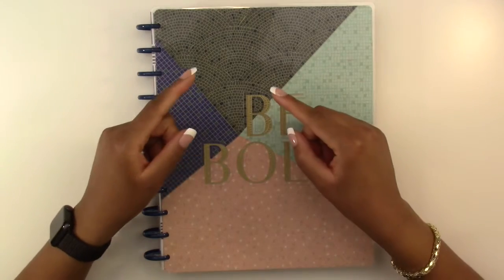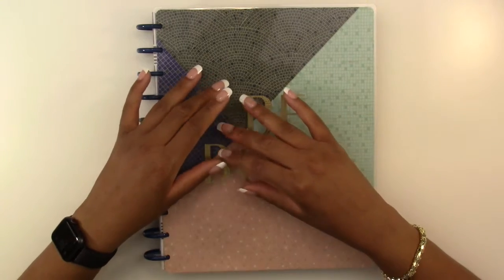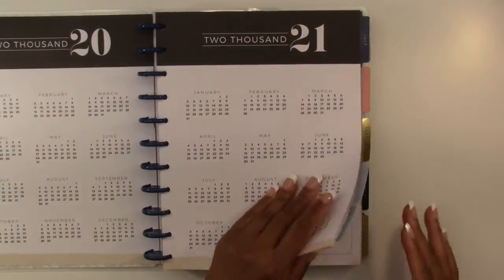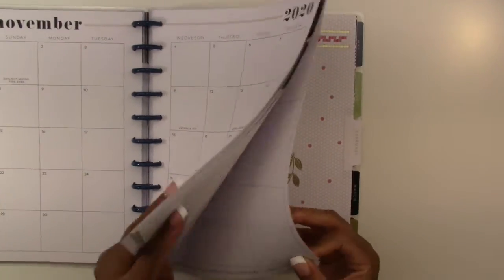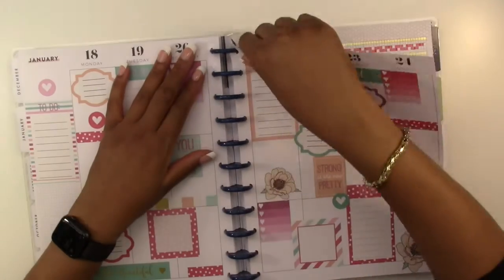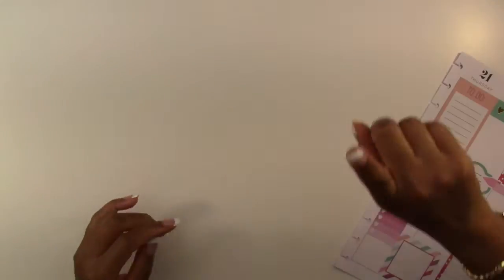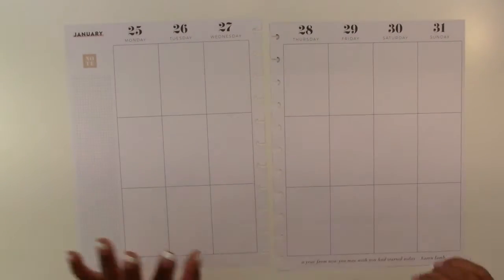Hello everyone and welcome back to another plan with me video. We are doing this in the big vertical Happy Planner layout and we're just gonna jump right into it. We are planning for the week of January 25th through the 31st, so we're gonna take these pages out and put the planner off to the side for now, and grab our sticker book.